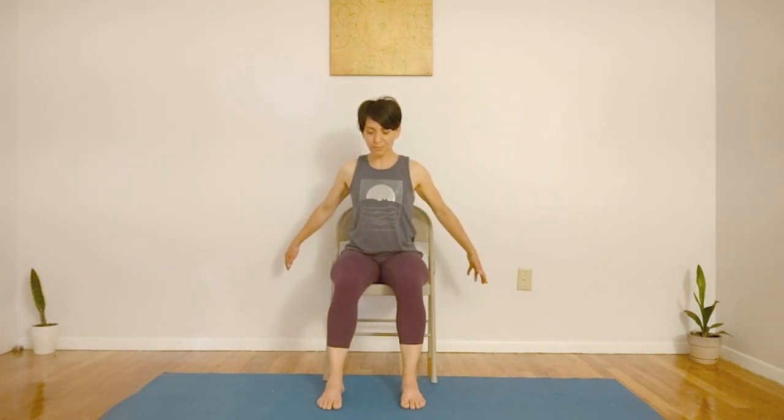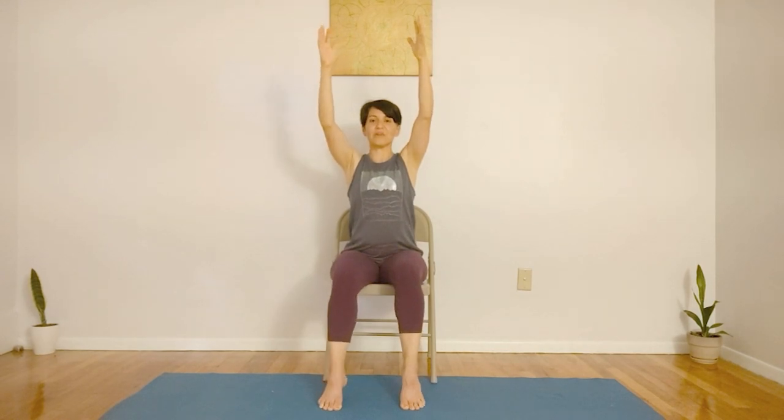Last variation. With the same arm movement, we're also going to inhale, bringing our weight into our toes and lifting the heels. On the count of three — one, two, three — inhaling up, coming up onto your toes, then exhaling down.